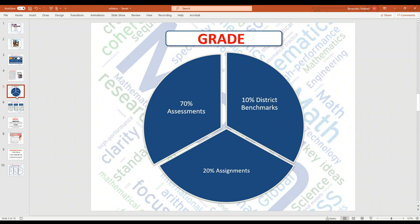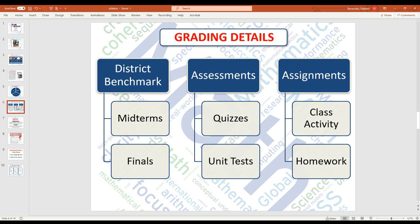My grades are pretty simple: 70% are assessments, 10% are district benchmarks, and 20% are assignments. Assessments are essentially tests — you have your unit tests and your quizzes. Quizzes in my classroom are more like feedback; they're progress reports to give students reflection on where they are in the class. The unit exam is more of a summative assessment — that's the one that actually stays in the gradebook. Quizzes give us feedback; the test is the one that sticks.